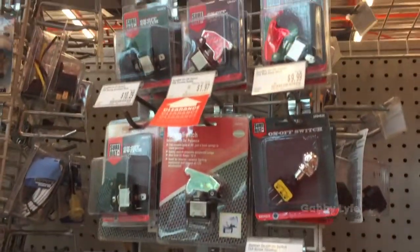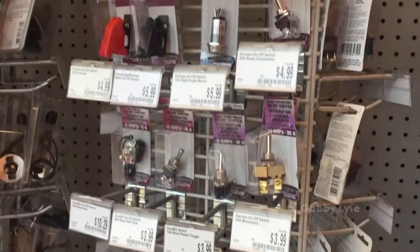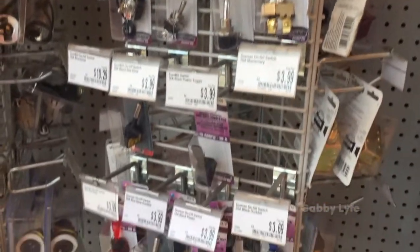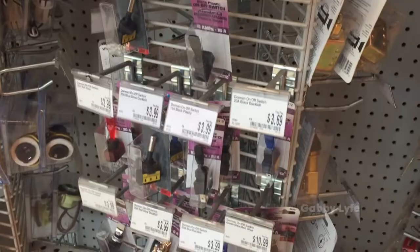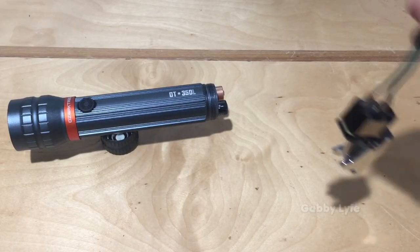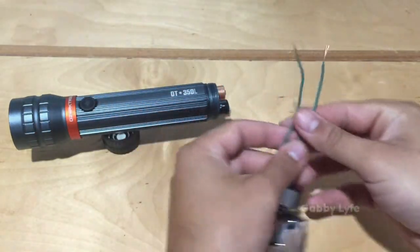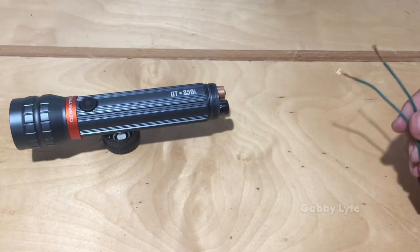Here I am at AutoZone looking for a switch, found one for two bucks, which is a steal. This is basically the way I'm going to convert it into a gunlight so I could connect the switch closer to my trigger hand while keeping the light all the way at the end of the muzzle.